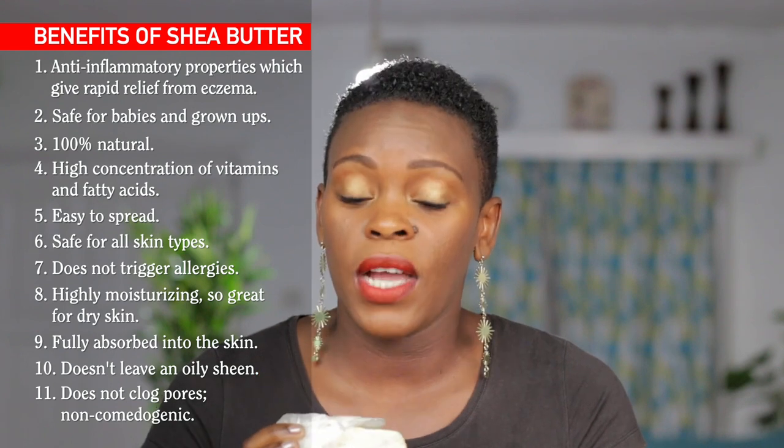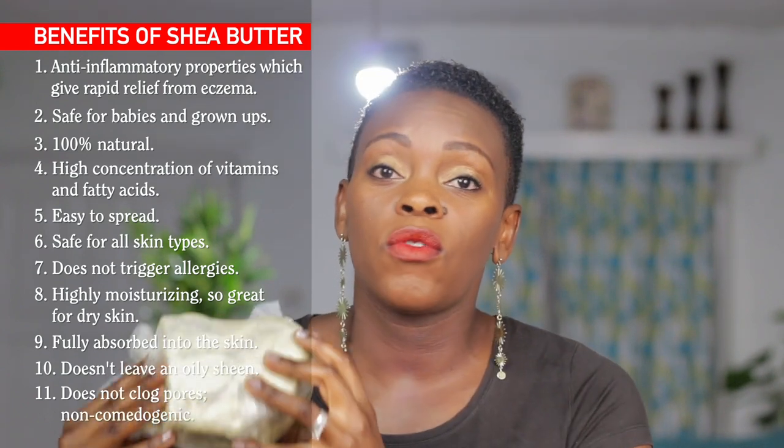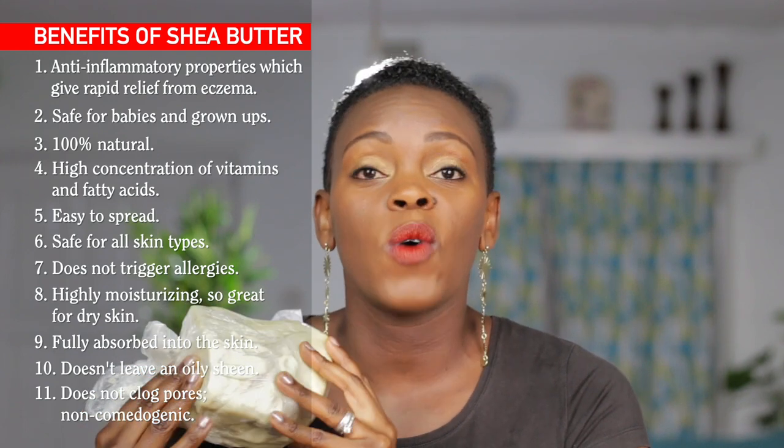We've been using it for a while now and I can highly recommend it. The one that we use is gotten straight from West Africa because shea trees grow in West Africa. This is raw shea butter — if you buy it using the link I will put in this video, you're getting the raw pure shea butter. Nothing has been added to it, no preservatives, no additives, and it is really simple to use.